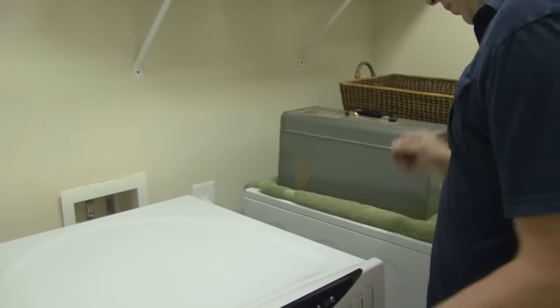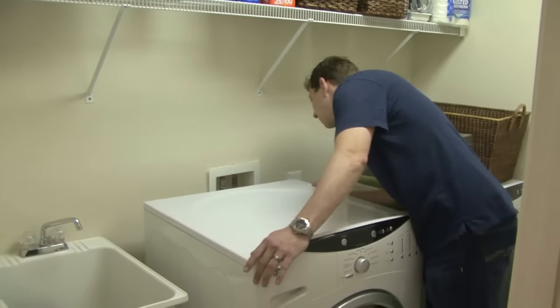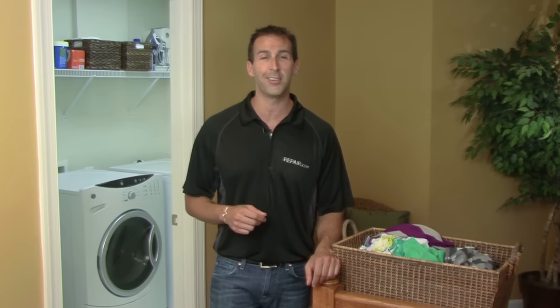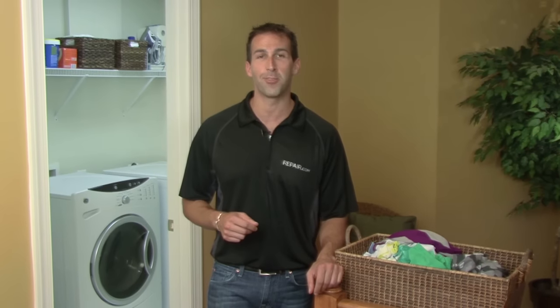It's likely your service professional will have to disassemble your machine to properly diagnose and fix it. You can save time and money by emptying your washer of clothes and water and clearing access to the machine as much as possible. Good luck! I hope your washer is spinning like new soon. For more tips and troubleshooting advice, visit us at Repair.com.